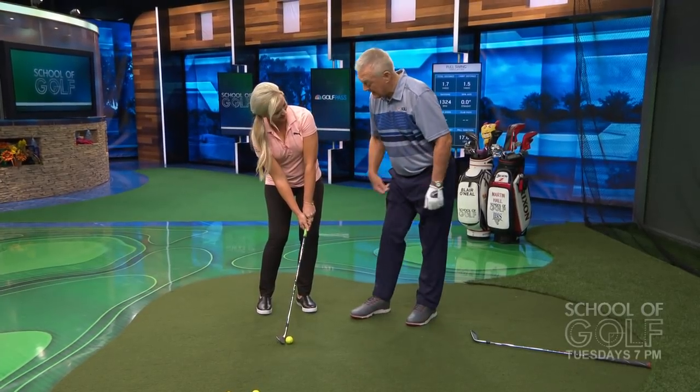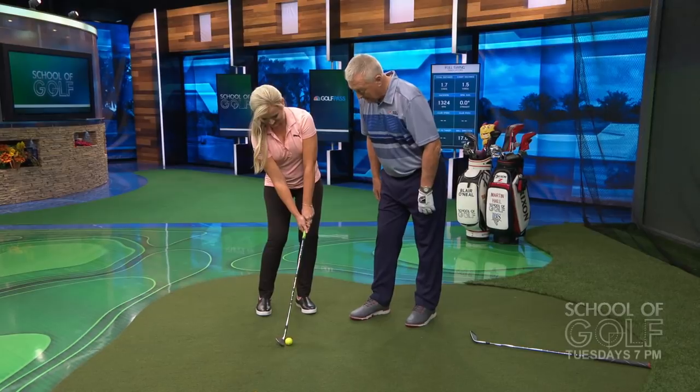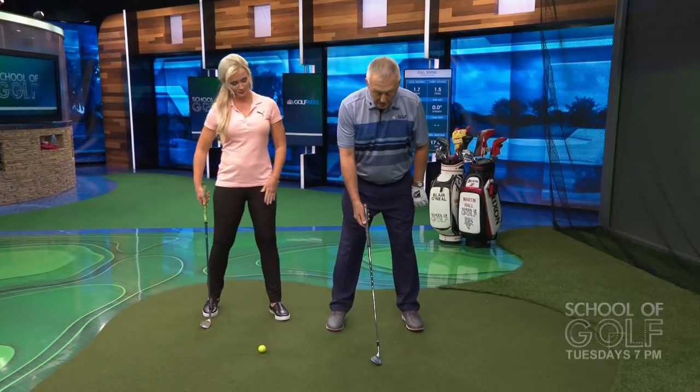If I said, Blair, for the rest of your career you've got to hit shots from there in the short game — I'd say I quit. It's so not doable. So let me give you a procedure that anybody could use, and I think it's a very good one. We're going to start with the setup, then go to the grip, and then we're going to get into the backswing and the downswing.